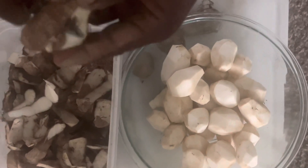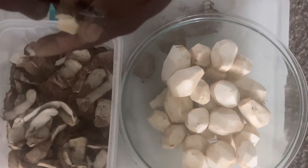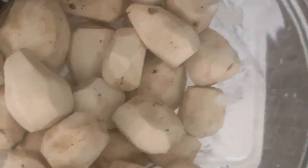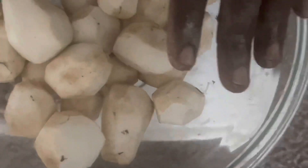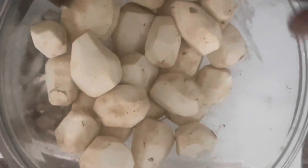I'm just showing you how I peel them, and this is what I have so far. I'm going to peel more, but I'll also show you how I wash them and how I prepare them for cooking.